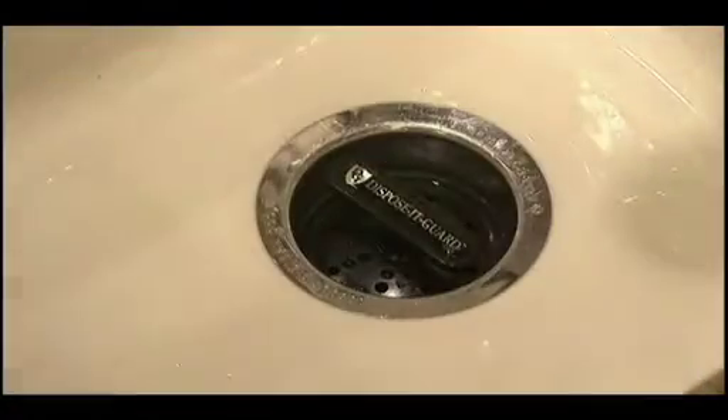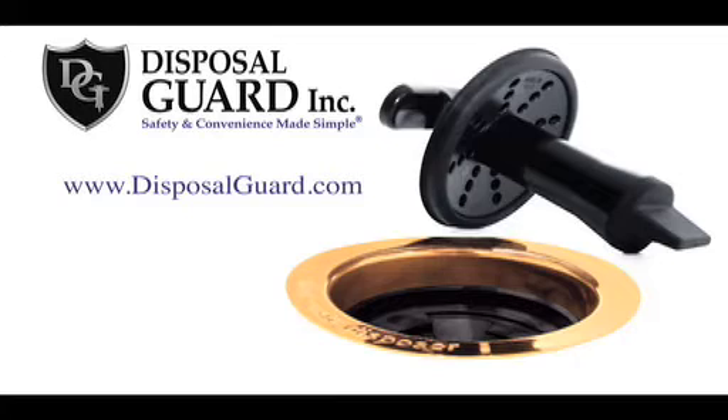Safety and convenience made simple — that's Disposit Guard. For more information or to place an order, visit DisposalGuard.com.